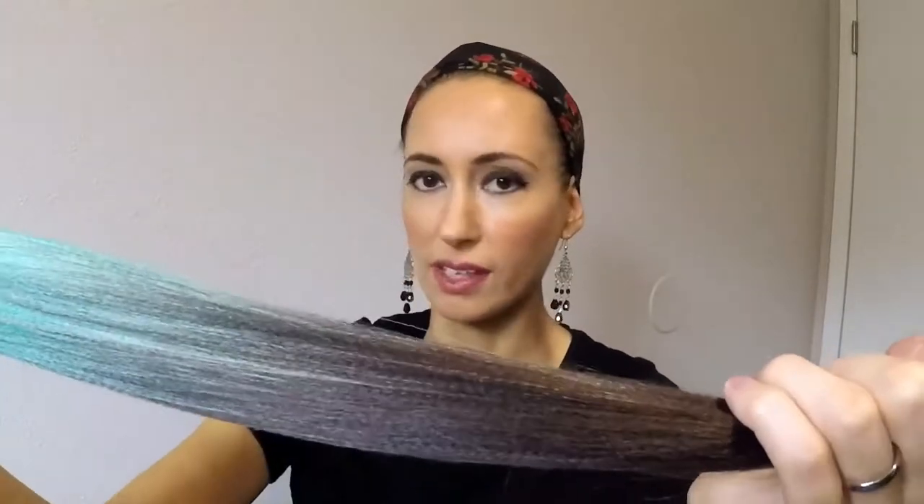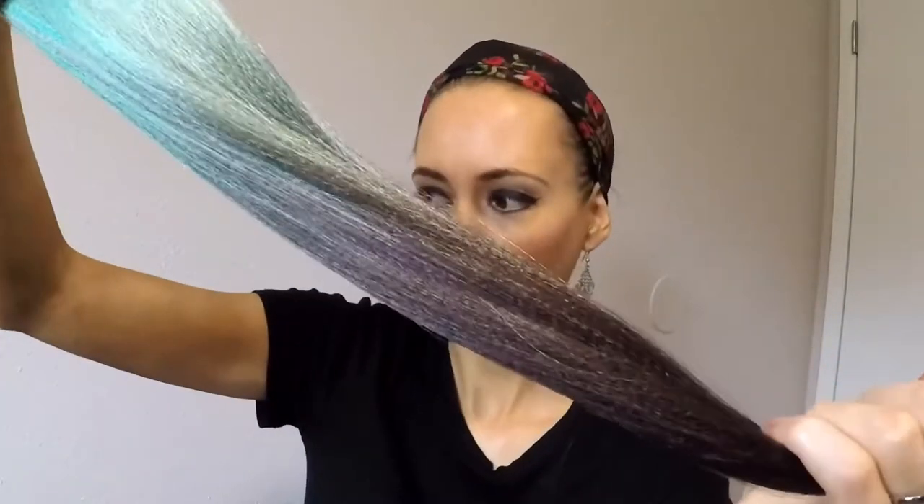The hair that I like to use is Kanekalon hair. You can get it in a variety of colors and I recommend getting it online from beauty supply stores. I recommend getting the kind with the texture — this has some texture to it. The synthetic hair that you can get is slick and it's harder to work with. This has texture so it has more grab to it and it just makes it a lot easier.